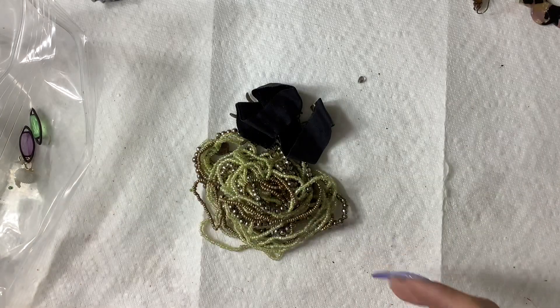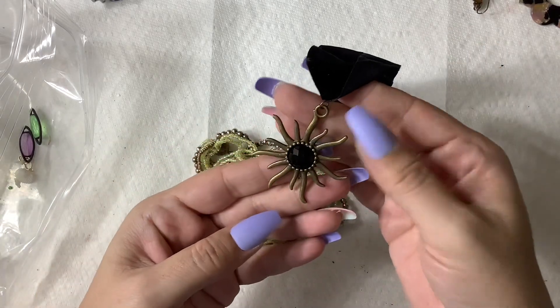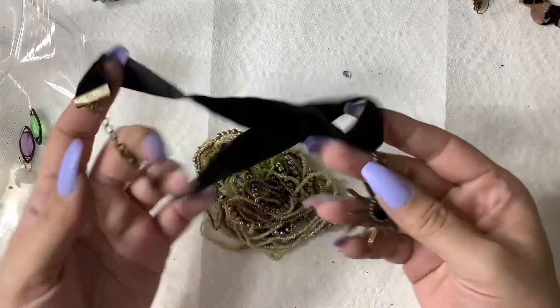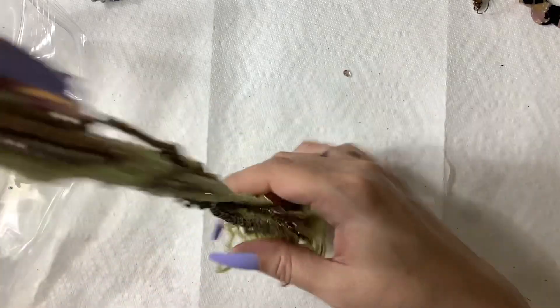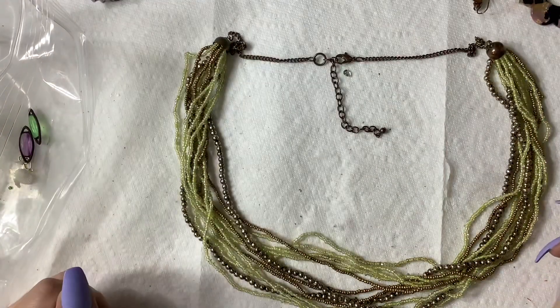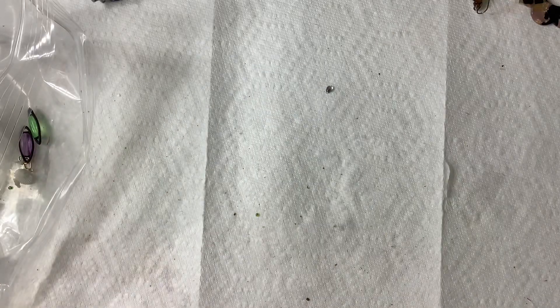What's in this little baggie? A sun choker — I would probably do like four bucks, or $12.99 online. This one — I don't like that, I'm putting that into mystery, but I would do four if anyone was interested.